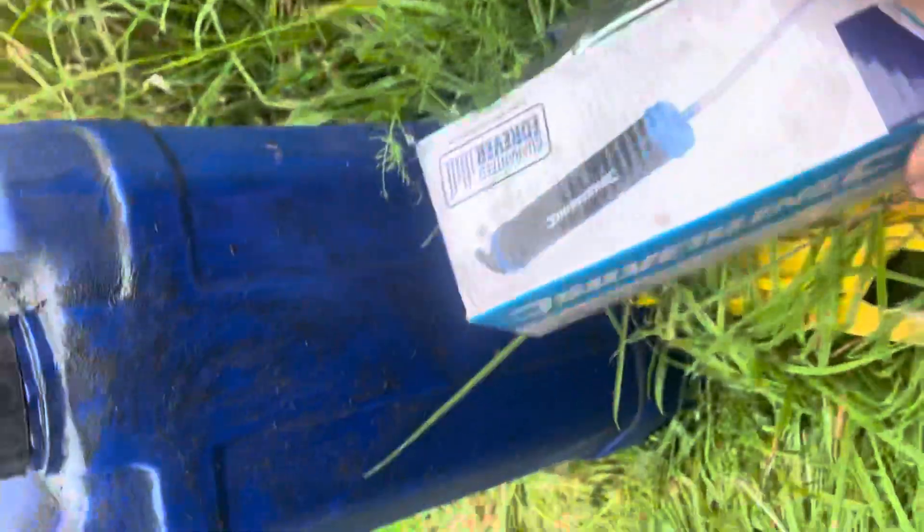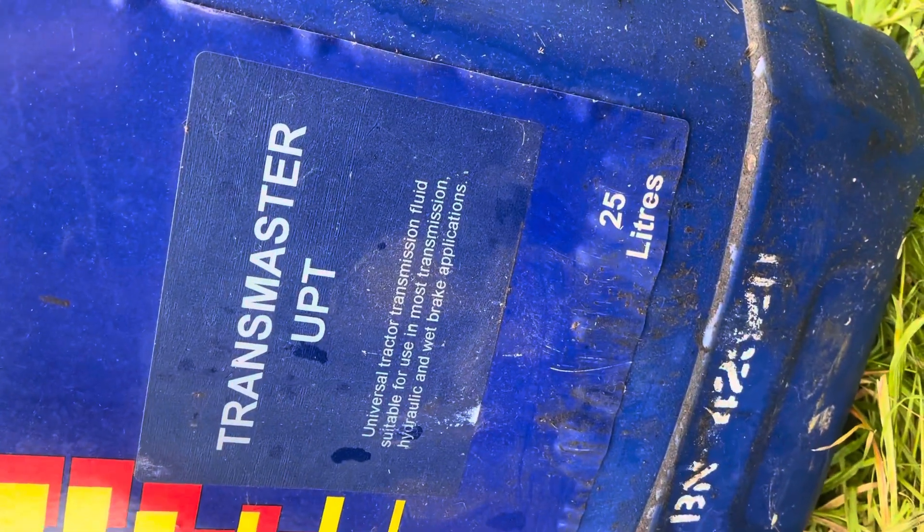I used an oil transfer pump to get the oil in. This is what I've used, but it's probably not right — Unit Transmaster UPTF, suitable for wet brakes. This is the machine that I've got. Normally the dipstick on them is there, but this one ain't got it.